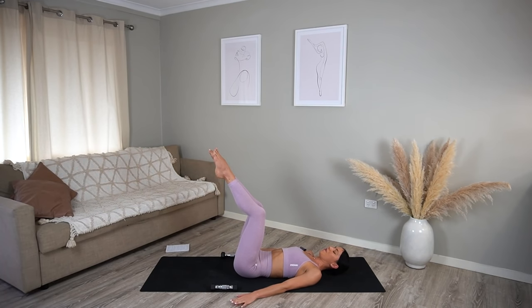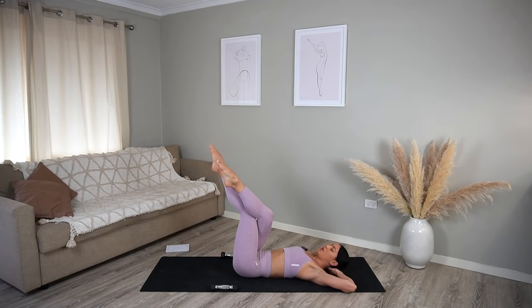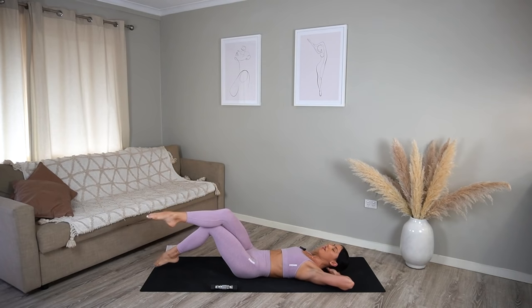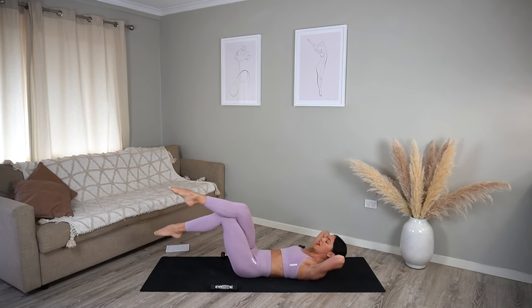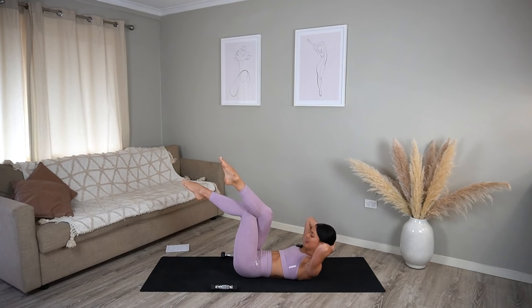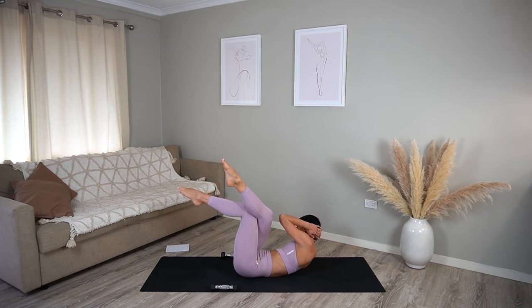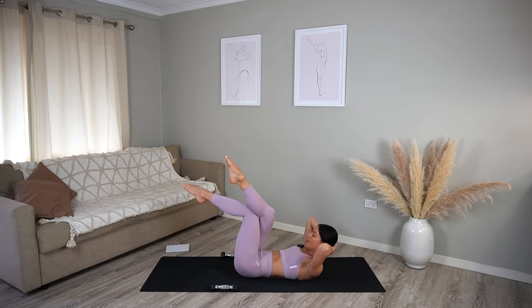Let's lift our legs to tabletop position and cross your right knee over your left. Interlace your hands behind your head with your elbows wide — another little combo. On your exhale, lift your head and shoulders up finding your curl. Inhale lower your head, tap your toes down, exhale curl up and then take a twist, and come back through center. So you lower, and lift, lift, then twist, and center. Just breathing naturally — if the breath pattern is too much, just inhale and exhale. Let's do one more, then go straight to the other side.